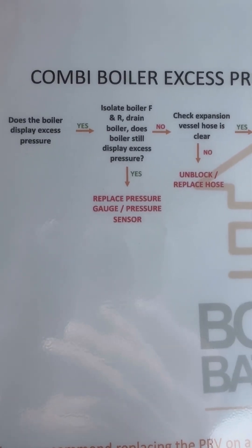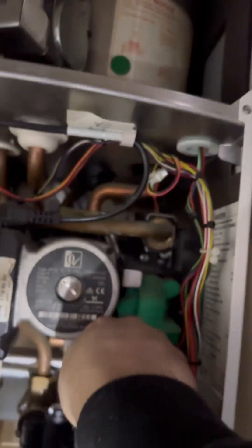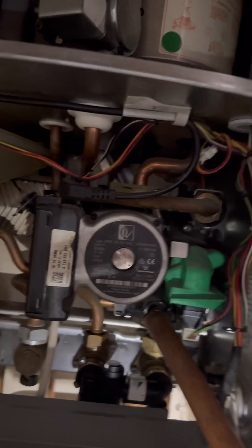So once you've isolated flow and return and drained the boiler, does the boiler still display excess pressure? No it doesn't. If it did, then you'd replace the pressure gauge.